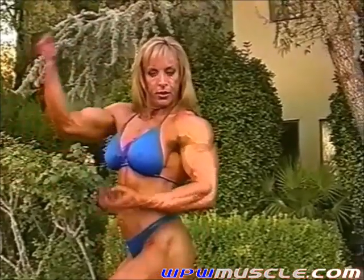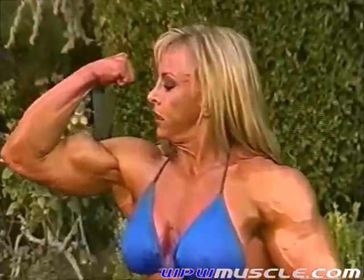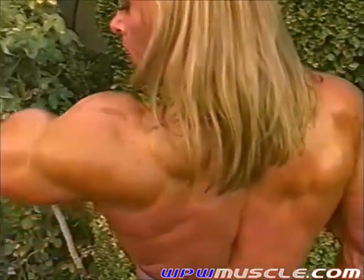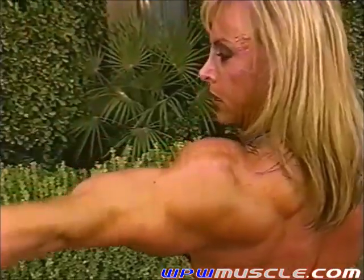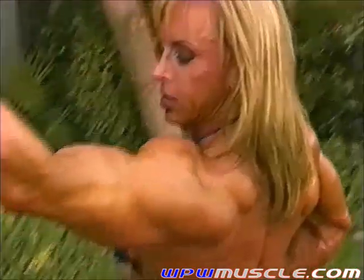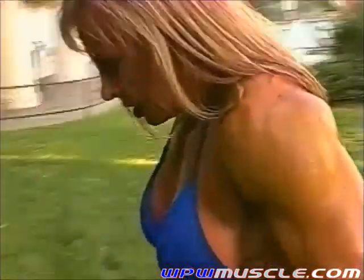Lots of biceps. Just keep working that left arm. Look over at your right arm — for your arms, look at your bicep when you're doing that. Beautiful, same thing with the other arm.